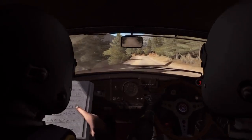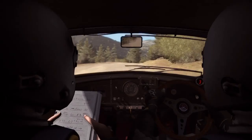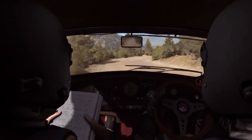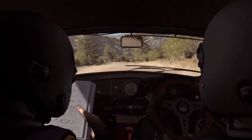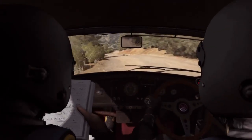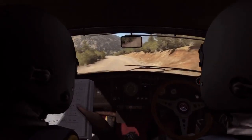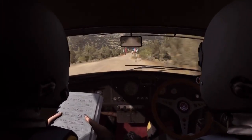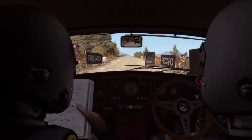Right 4 half long and left 5, and right 4 half long and left 5. Right 4 continues for 80 over crest. Right 6 into left 3 and right 4 half long and left 5. Left 5 and right 6, 60, keep left over crest. 120 to finish. We'll see you next time.